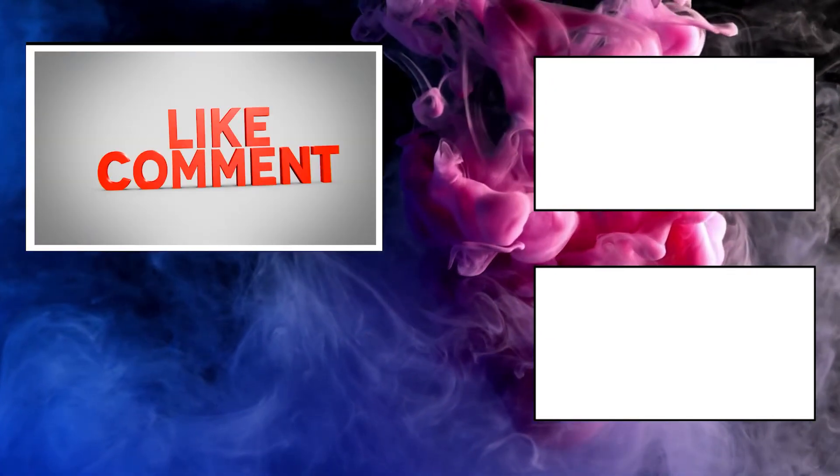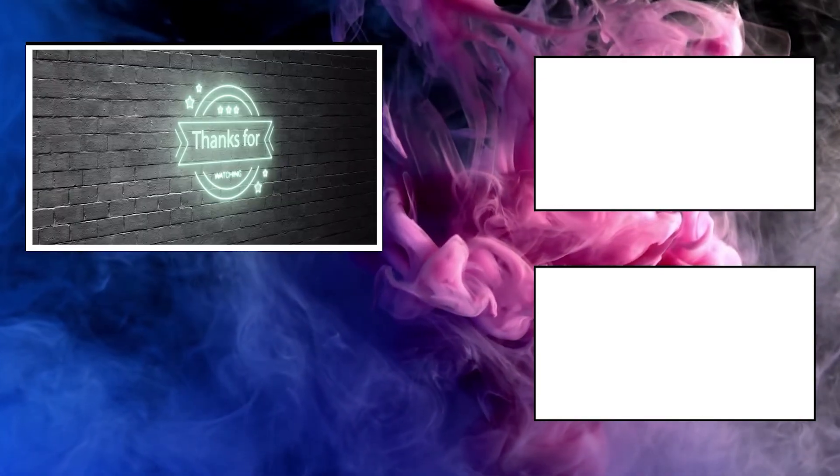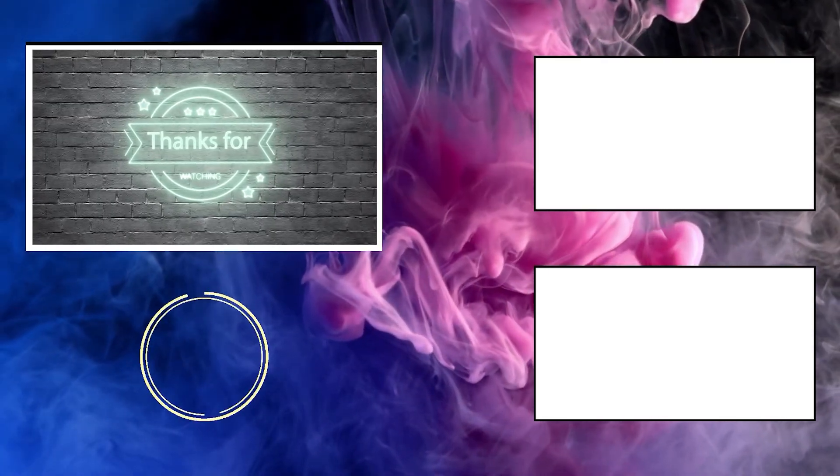That's it for today. Don't forget to subscribe to our channel Wearholic. We will be coming up with more videos like this in the future, so please subscribe and help us reach the 1000 subscribers mark. See you next time.